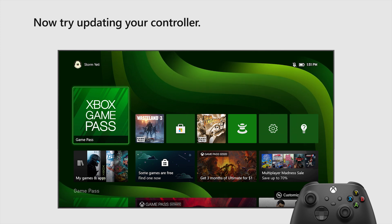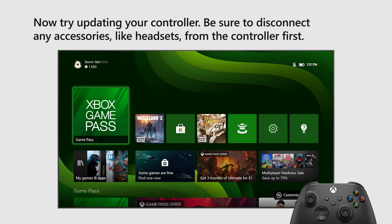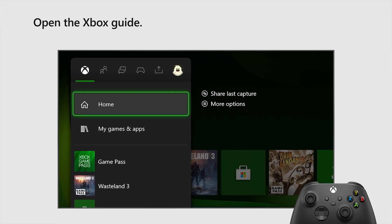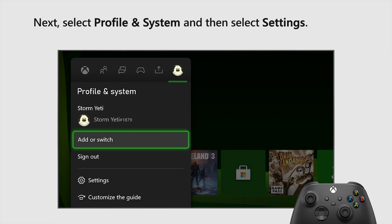Now, try updating your controller. Be sure to disconnect any accessories, like headsets, from the controller first. Open the Xbox Guide, then select Profile and System, and then select Settings.